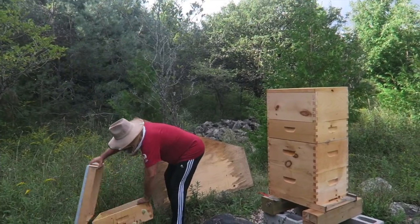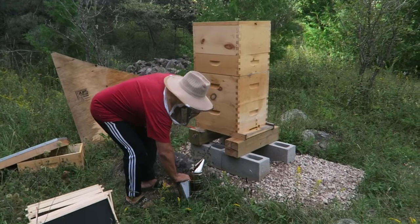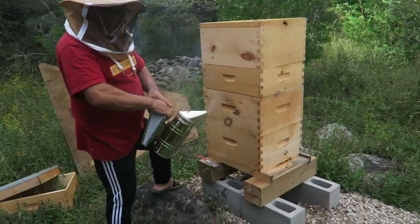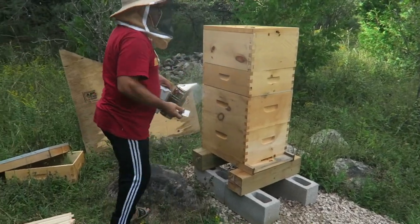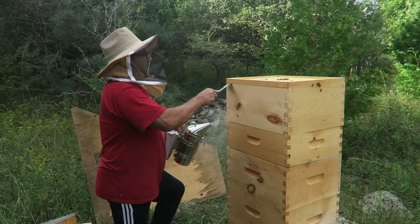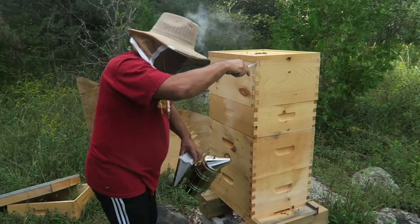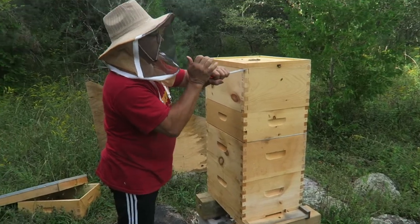So this is week 11, right? Yes. Okay, so what are you doing this week? We're just adding another honey super for a couple of weeks, because then we need to take the honey out, because the weather is going to start changing. And then we've got to start feeding them, so we might as well take the honey out.